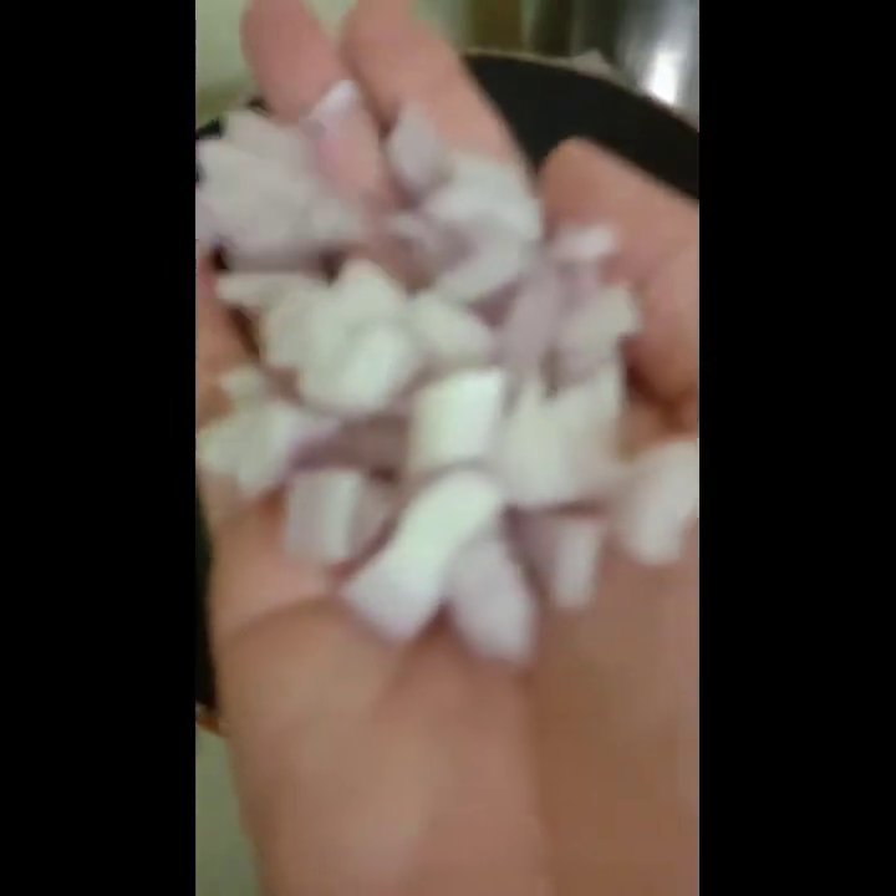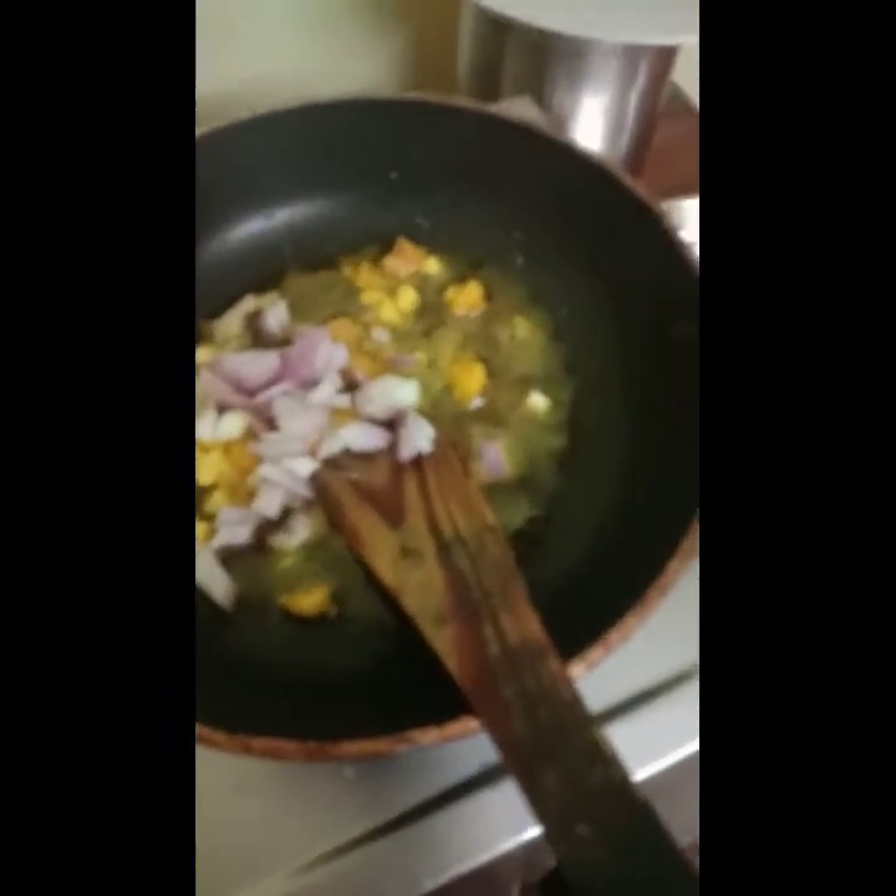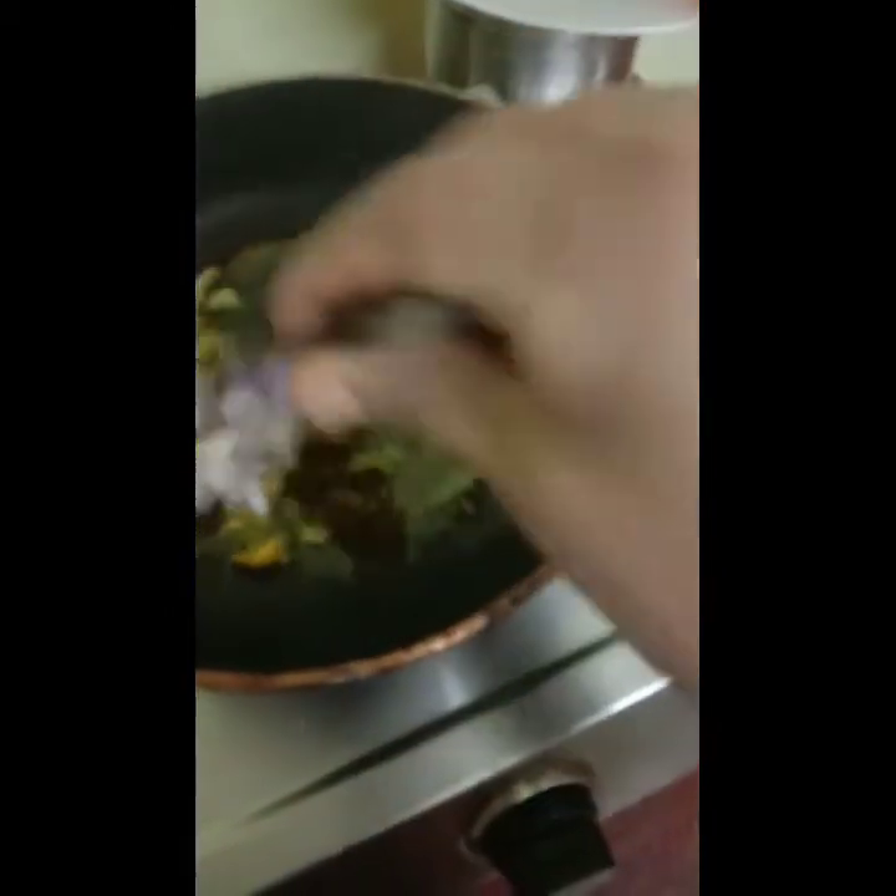Now we are going to make a small piece of onion. Tomato sauce, chili sauce, and soy sauce. Put it in the sauce.